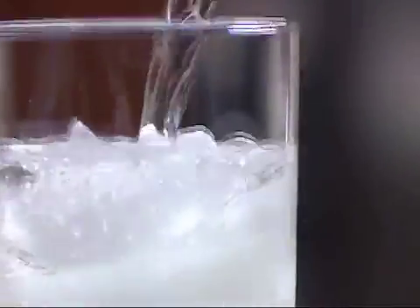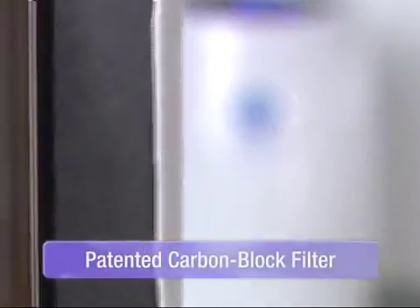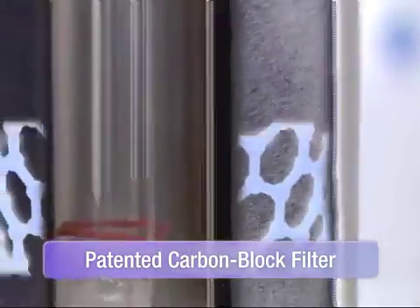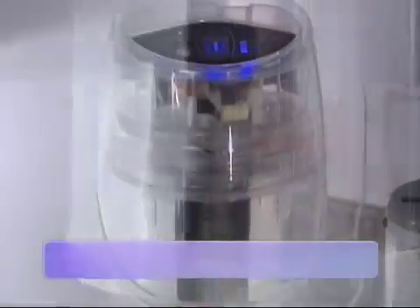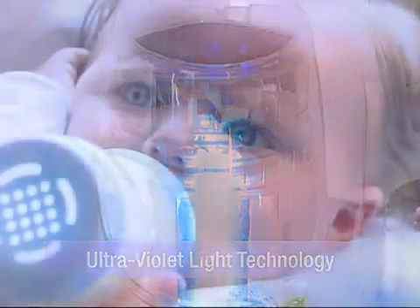It's easy to see that the eSpring water purifier delivers water that's clean, fresh, and clear. eSpring is the first in-home water purifier to use a patented carbon block filter in combination with ultraviolet light technology, significantly reducing potential health effect contaminants.